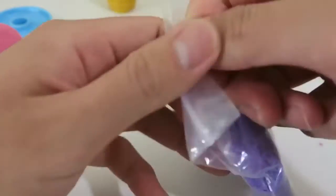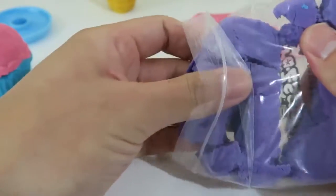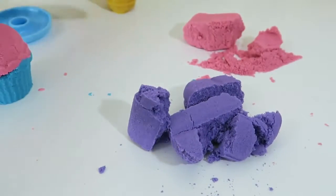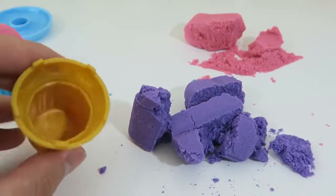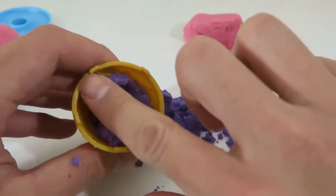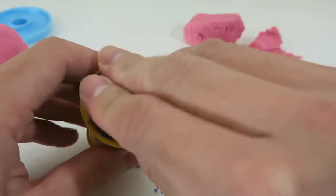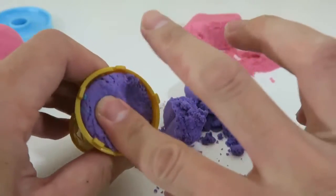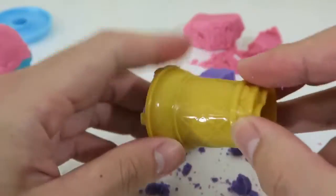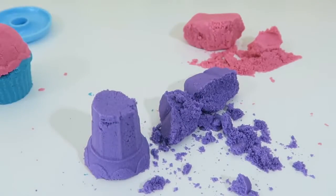Now let's have some fun with this purple sand. I'll make an ice cream cone. Here's our yummy purple ice cream cone!